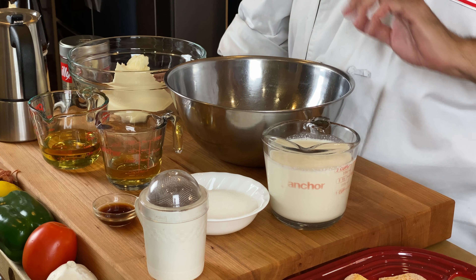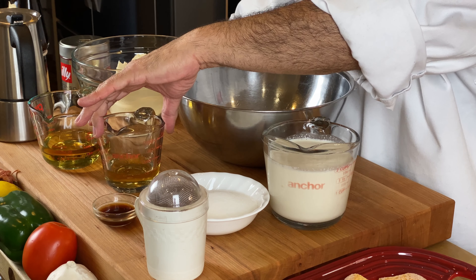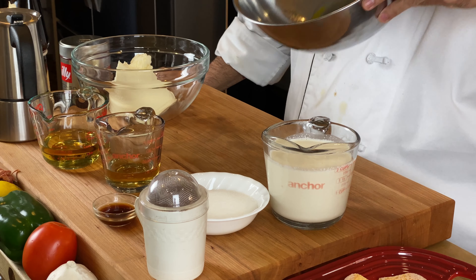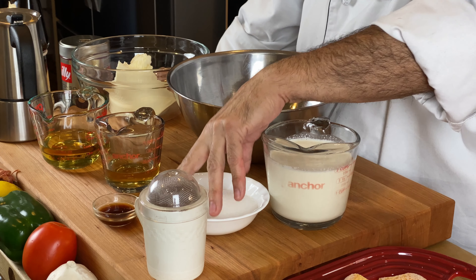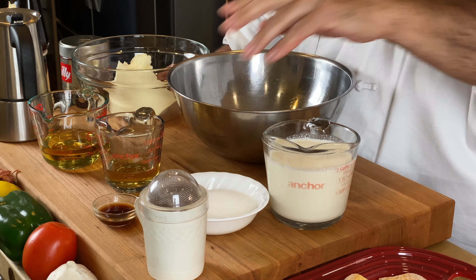Then you need, for the filling: 16 ounces or one pound of mascarpone, a quarter cup of Frangelico — that's going in there again — six egg yolks, two-thirds cup of granulated sugar, two cups of heavy whipping cream, two teaspoons of vanilla, and then a little bit of cocoa powder for dusting at the end. Also, I have ladyfingers. People say, what are those for? Well, they're for this.